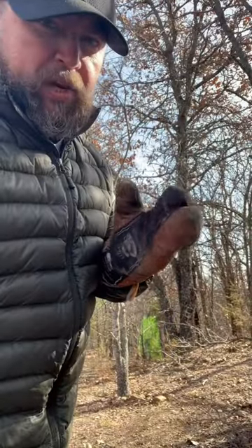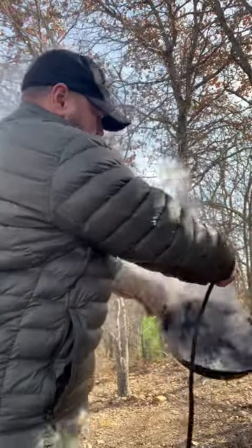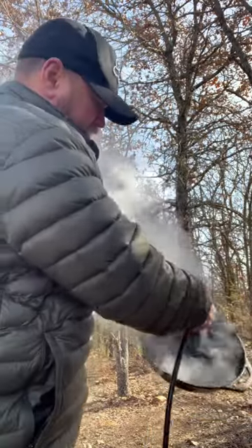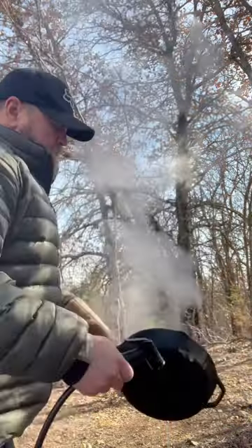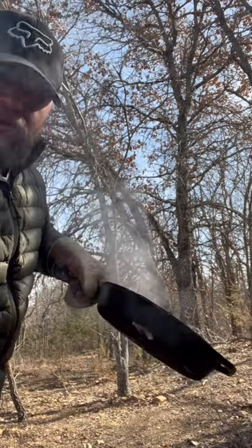I got my oven mitt ready. Now let's go get the pan. It was about 30 degrees last night, so this water is nice and cold. Doesn't look like it warped it at all.